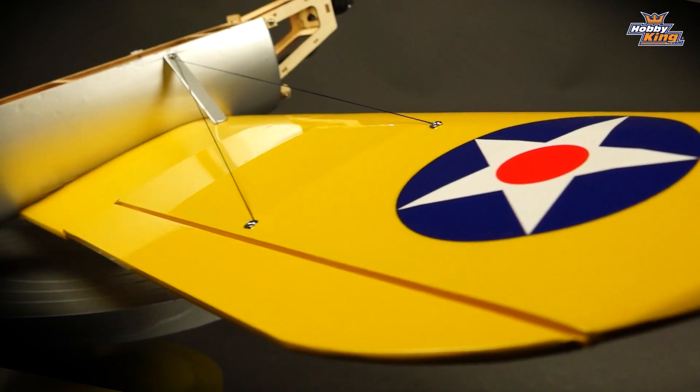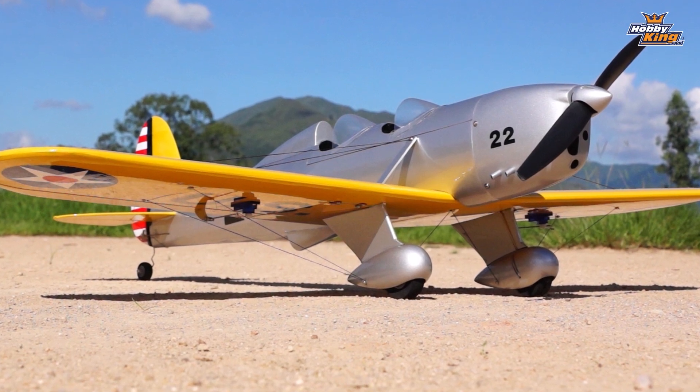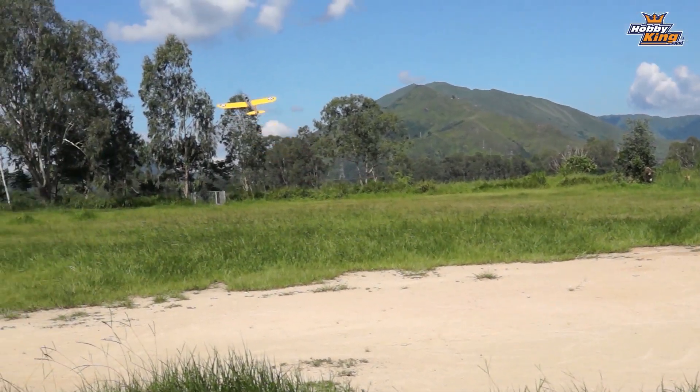As well as the high quality balsa construction, the model is also superbly coloured in the colour scheme of the YPT16. The model features a fully skinned fuselage and a semi-skinned wing. This keeps the all-up weight well down and gives the Ryan absolutely lovely flight characteristics.